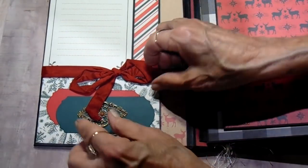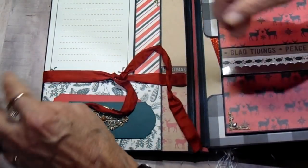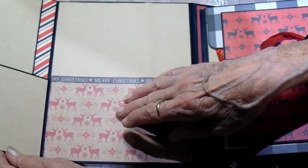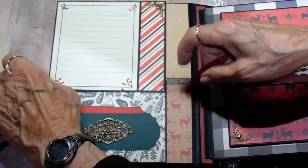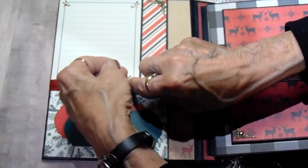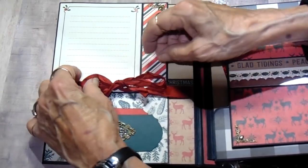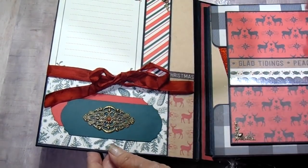On the inside of the cover, we have a tie here. This unties and opens this way, so you've got two photo mats here, then the bottom opens and you have more photo space. I cut out two pieces of the red and green using a die, and then I added one of the Butterbee metal embellishments on there. And then I added a little enamel dot in there.